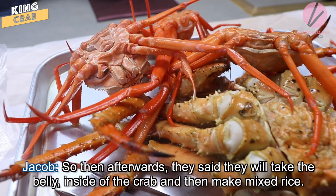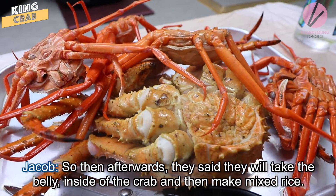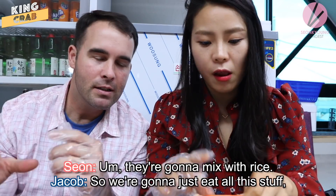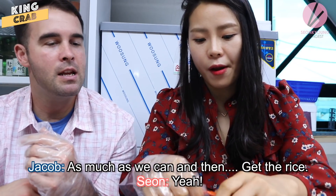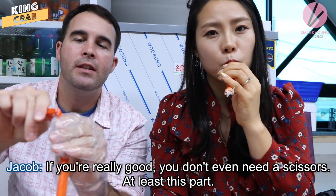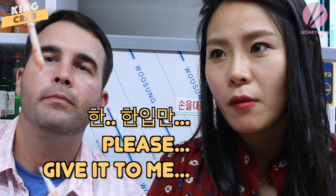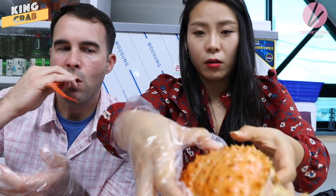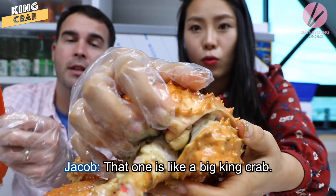Afterwards they said they'll take the belly inside of the crab and make a mixed rice — mix it with the rice. So we're going to eat all this up as much as we can, and then get the rice. If you're really good, you don't even need scissors for at least this part. I'm not that good. It smells like a small snow crab, but that one's like a big king crab.